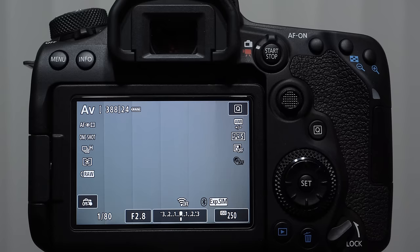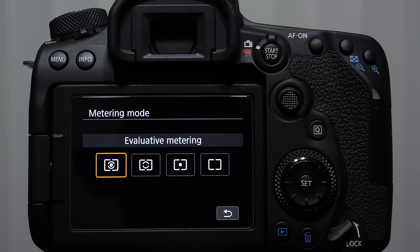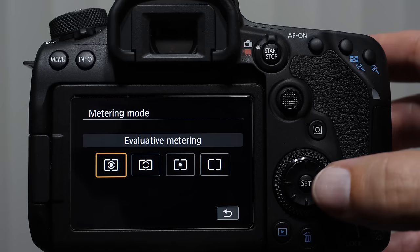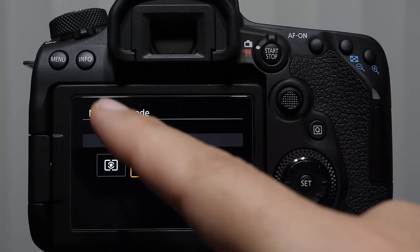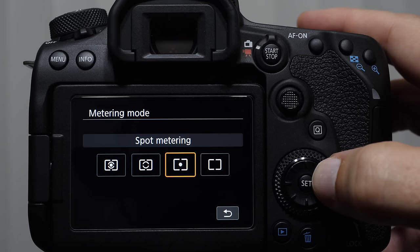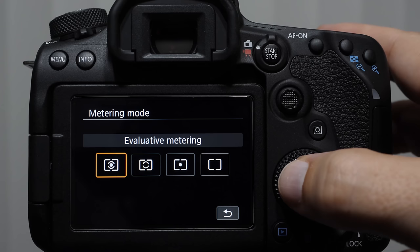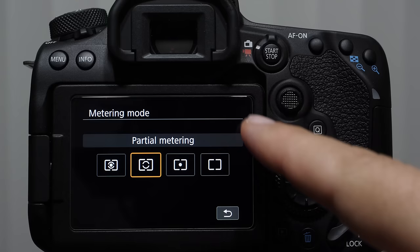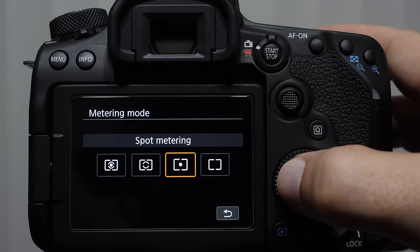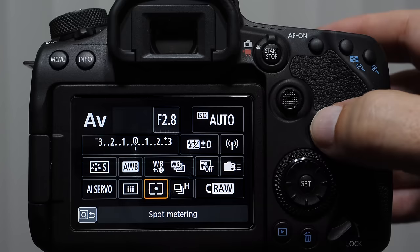Before we get into the menu system, let's talk about metering. When we're talking about metering modes, this applies to program mode, shutter priority, aperture priority, and even manual mode when auto ISO is turned on. What's happening is the camera is looking for patterns of light within the frame to know what to change its shutter speed or aperture to. For beginners or intermediates, start on evaluative mode. But if you're shooting a subject with very bright highlights around it in the corners, you may want to come to partial or spot metering, which looks at a tighter area within the frame.